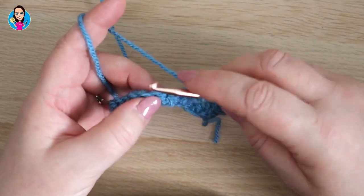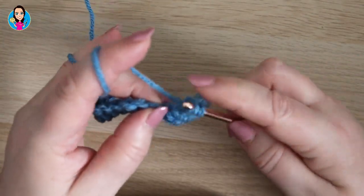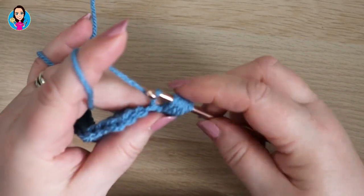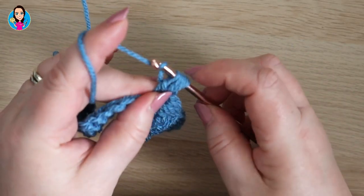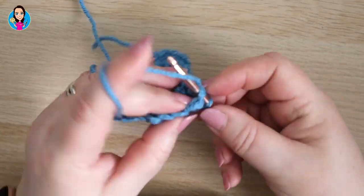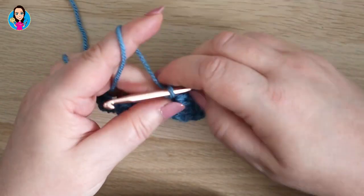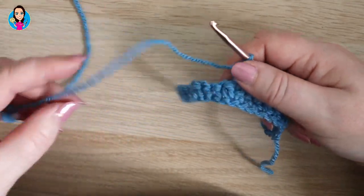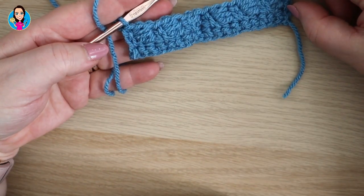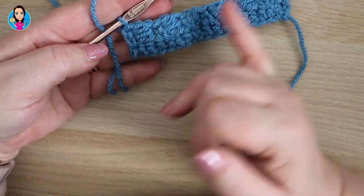We just repeat that all the way down the row: double crochet in the next stitch, then do the bean cluster around it — one, two and three — yarn over pull through the first two, yarn over pull through all six, skip a stitch, extended double crochet. Continue that way down the row. At the end of the second row, those two chains count as an extended double crochet, finishing the row on an extended double crochet, which helps to keep your sides nice and even.